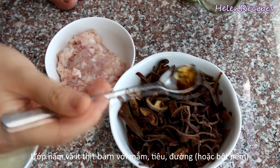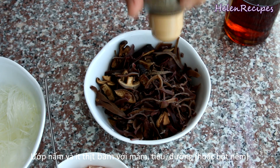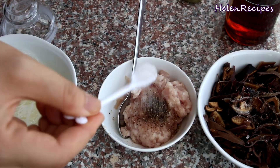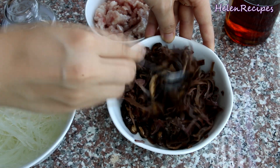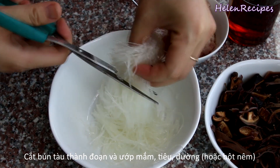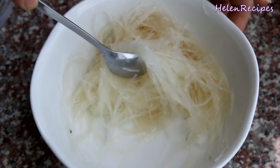I also want to add some minced pork, but you don't have to. Season the minced pork, mushrooms, and glass noodles with some fish sauce, sugar, and pepper. Mix well and set aside. These items are going to add a very interesting texture to the steamed fish. You also need some glass noodles soaked in cold water for about 10 minutes to soften, then cut short so it's easier to handle later. Season with fish sauce, pepper, and sugar.